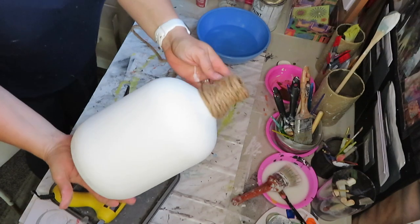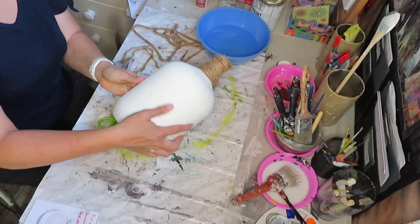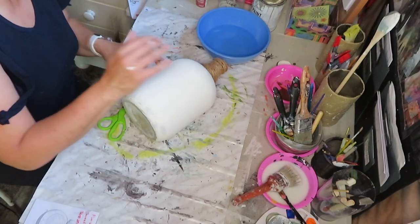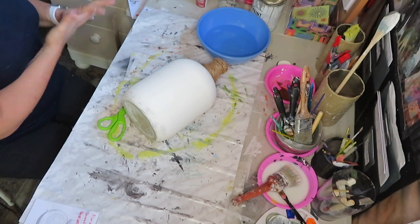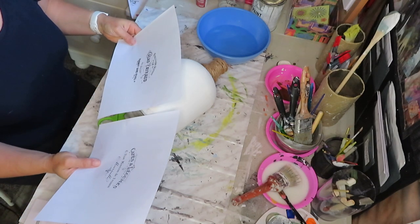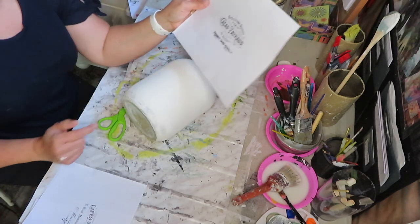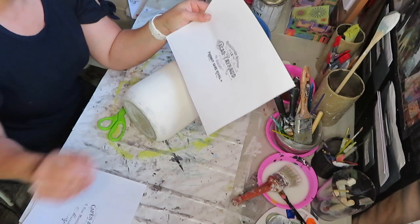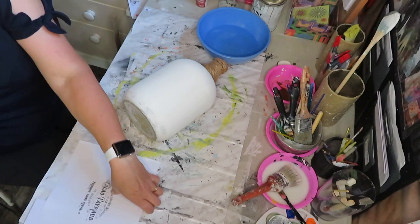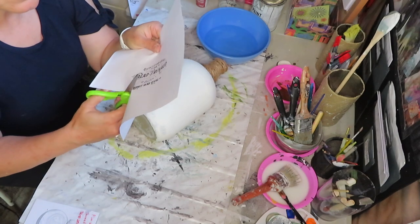Here it is all nicely wrapped, and now I'm going to do my transfer. If you haven't seen how I do this before, it's going to be a bit of a tutorial for you. First thing I'm gonna do — I think I'm gonna go with this design, and save the other one for next time — and I'm going to cut it out as close as I possibly can to the design.